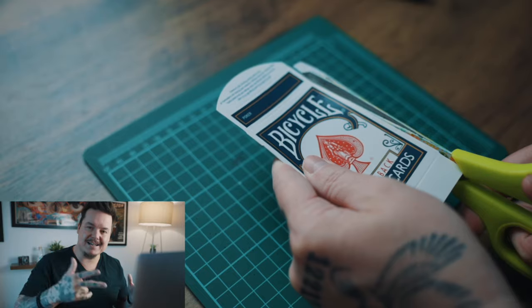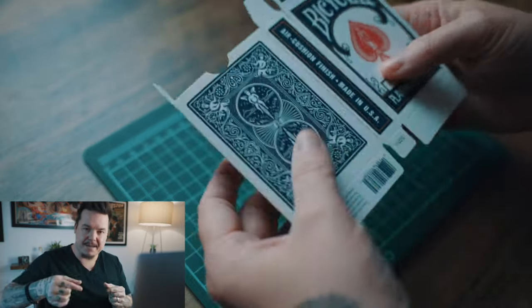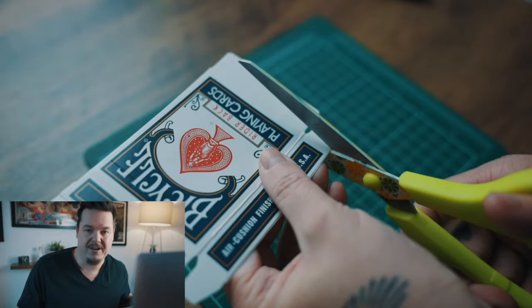Grab yourself a card box and you're going to cut away mostly all of the box minus the front lip, the top face of the box, and the left long side of the box, just like you can see right here in the video.